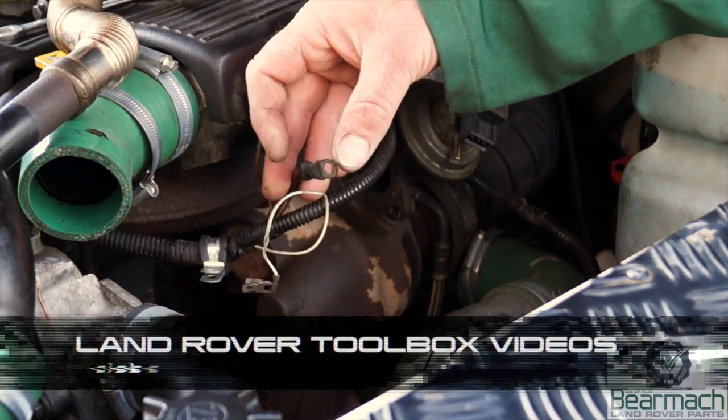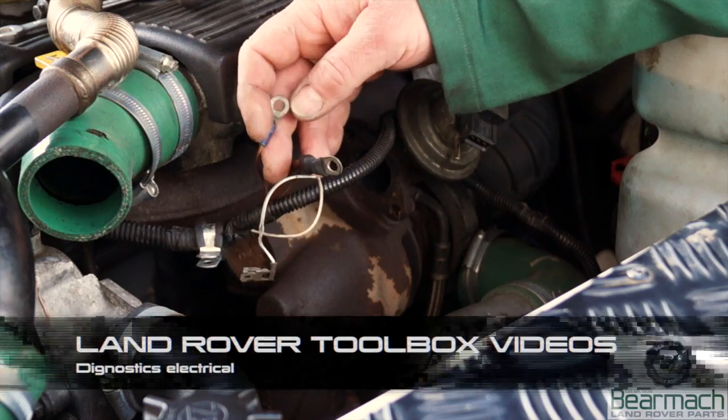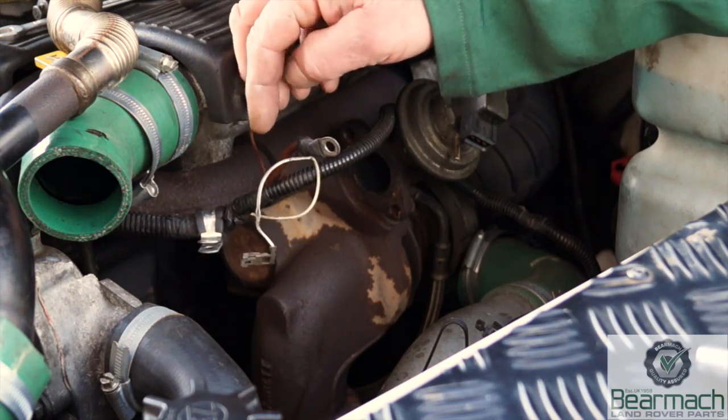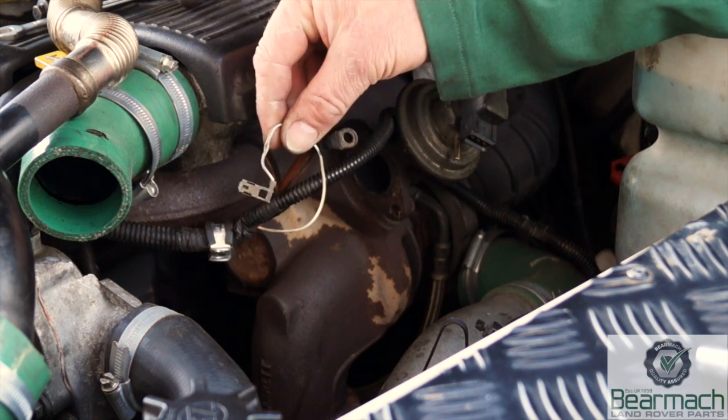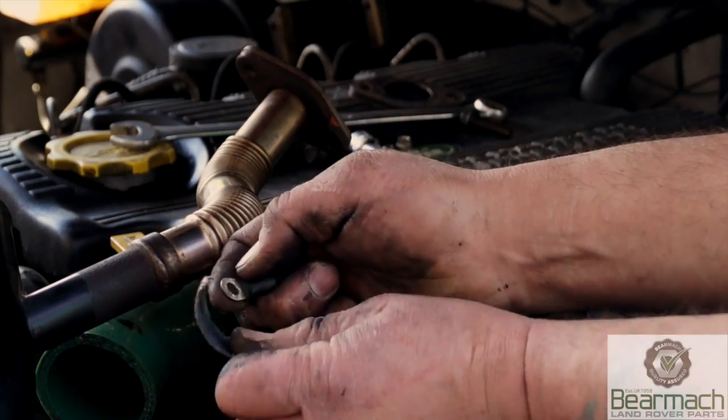Welcome back to the Land Rover Toolbox videos. Alternator wires: this is the main power feed, this one is the trigger wire from the warning lamp on your dashboard, and this one would be your rev counter if you had one fitted to your vehicle.